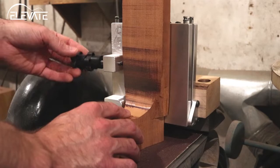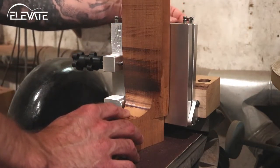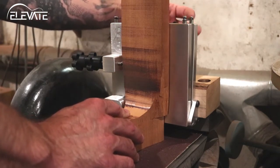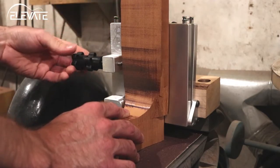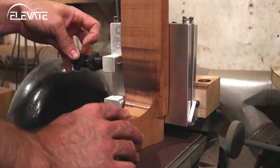Now move over to the Neck Angle Jig. With the machine powered off, place the neck on the sanding belt and adjust the jig to match the neck blank's current pitch and angle. From there, adjust the jig to move the neck in the directions it needs to go. Then lock these settings in place with the lock knobs.